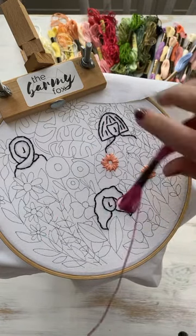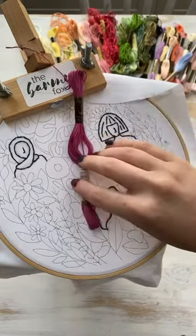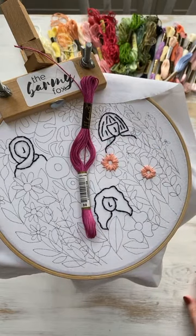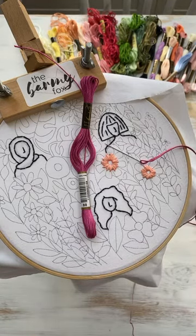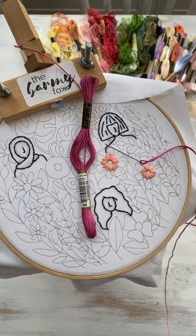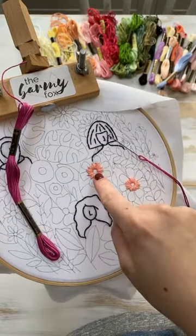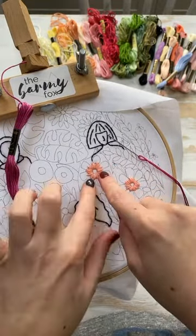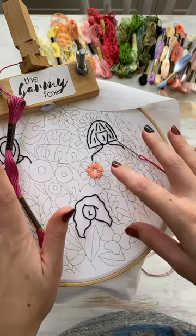Good morning, again! So yesterday we did all six strands and a straight stitch in the middle of these flowers. Now of course they're the same flowers that we've just drawn on the free stitch along.